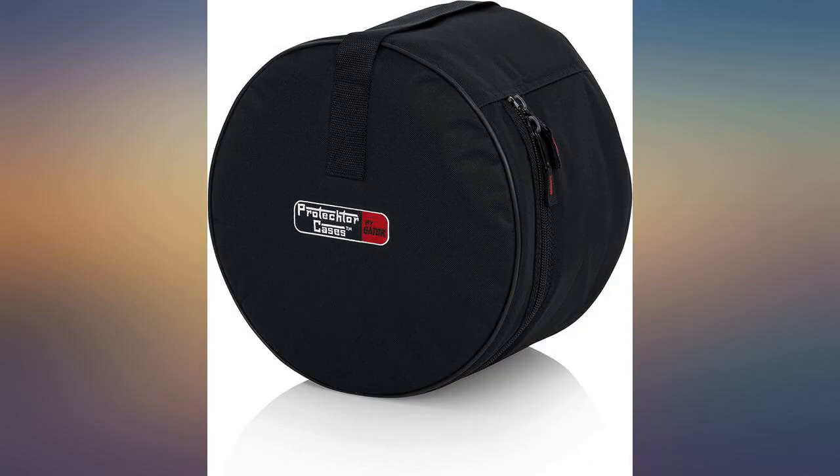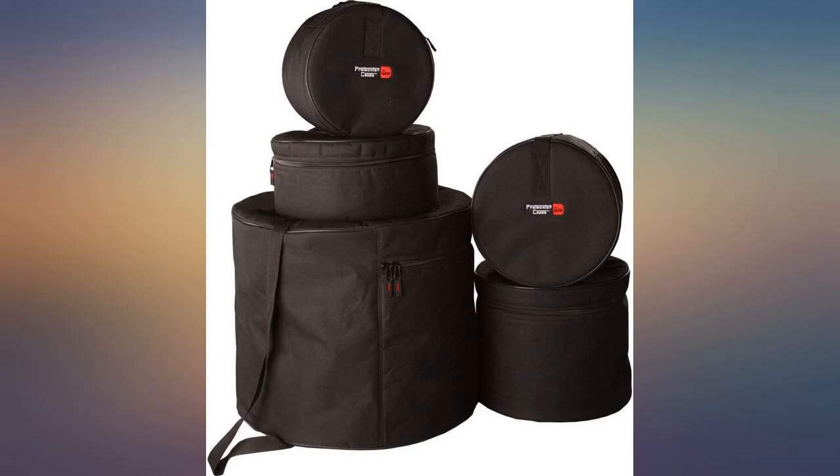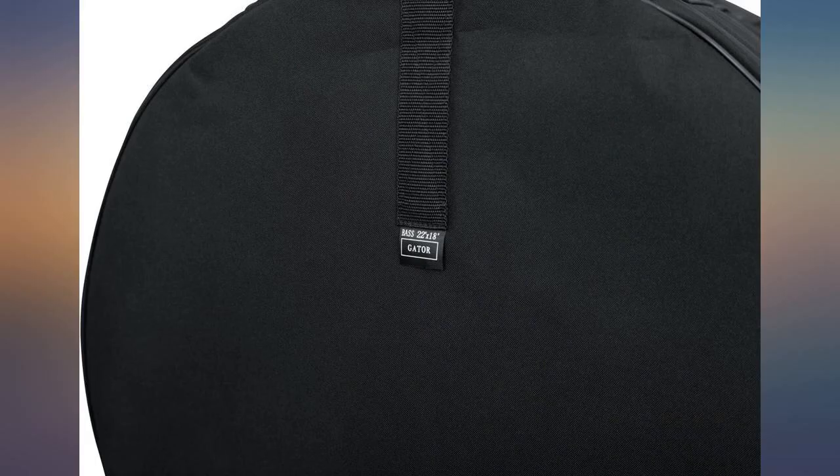Still much better than nothing at all. I take a second snare case and use it for the top part of the floor tom. Great if you have to take a road trip with the drums. I'm having to return this fusion set.